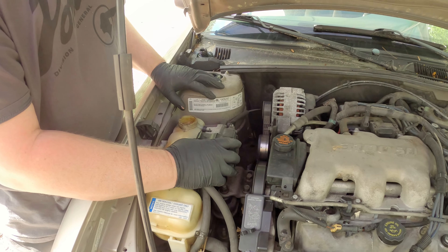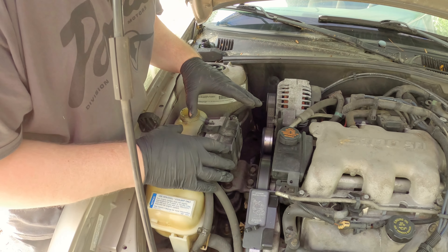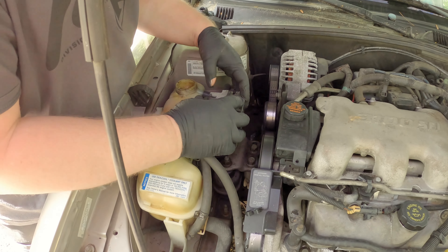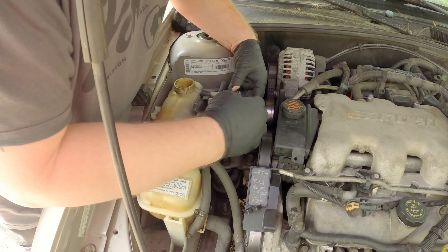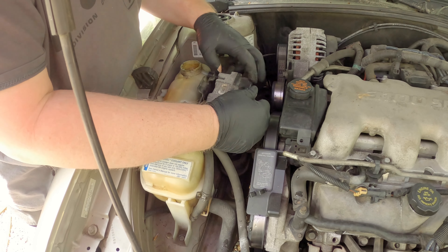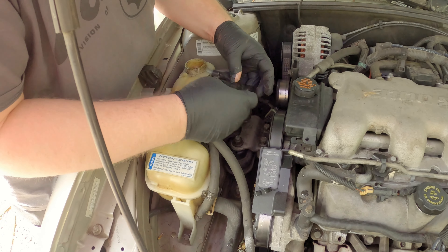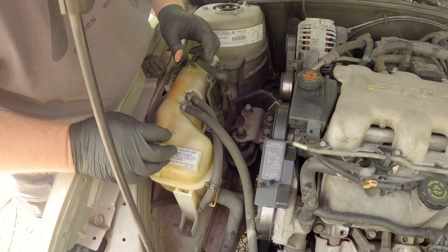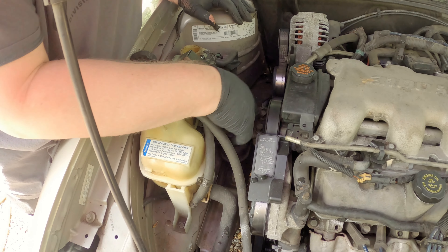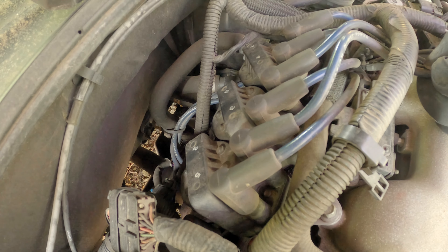Next we're just going to move this cruise control out of the way. You don't really have to do that yet but I'm going to go ahead and do it because it blocks access to two of these upper motor mount bolts, which we're going to need to take off. It just pops loose like that, then there's one electrical connector right here on the back. You can take this module out and sit it up here out of the way, and now you can get to all four of those bolts to get that motor mount bracket off.